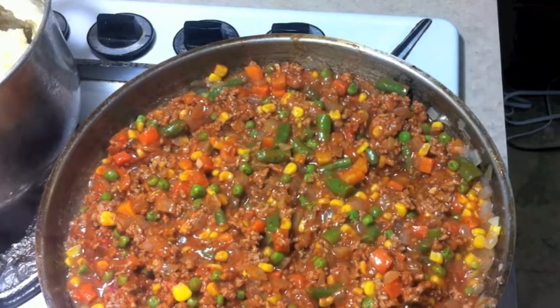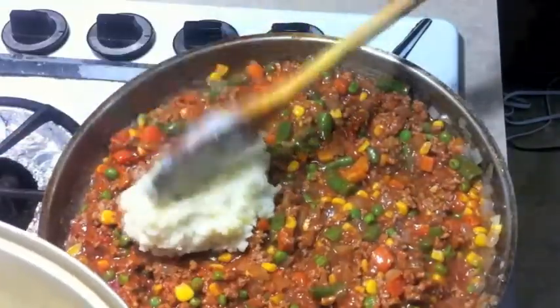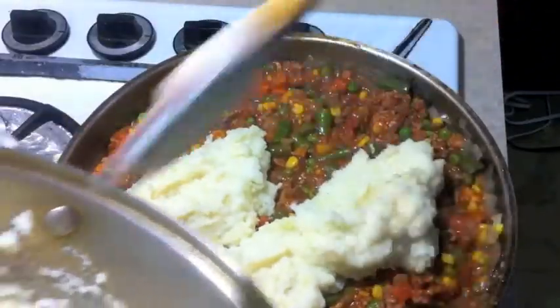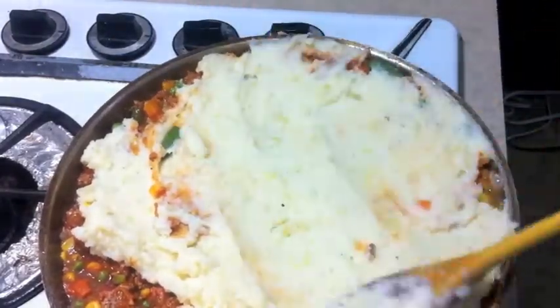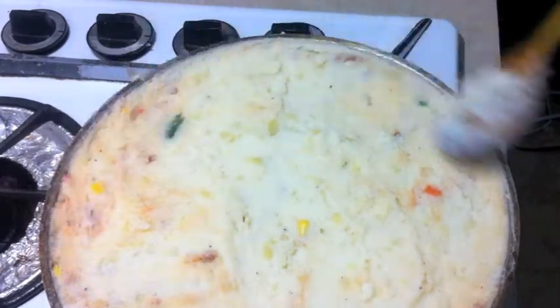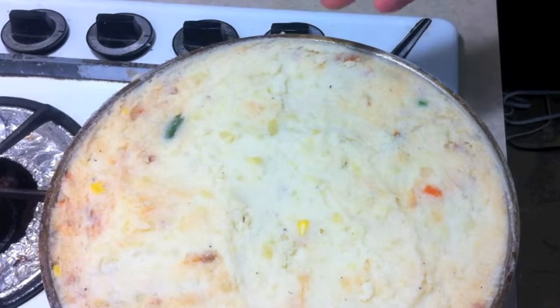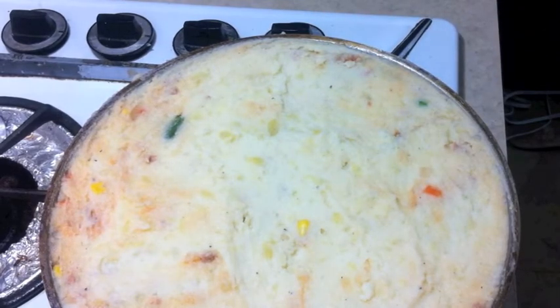Okay, now that we're pretty much done with the pie filling here, we're going to go ahead and add on our mashed potatoes. Let's go ahead and plop it right down onto it. There we go. Nice and sealed around the edges. Going to go ahead and put this into a 300 degree oven for 20 minutes so that the potatoes can brown on top.